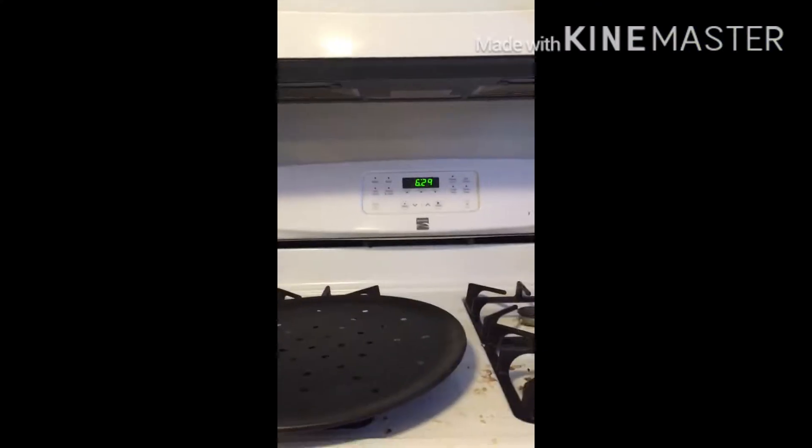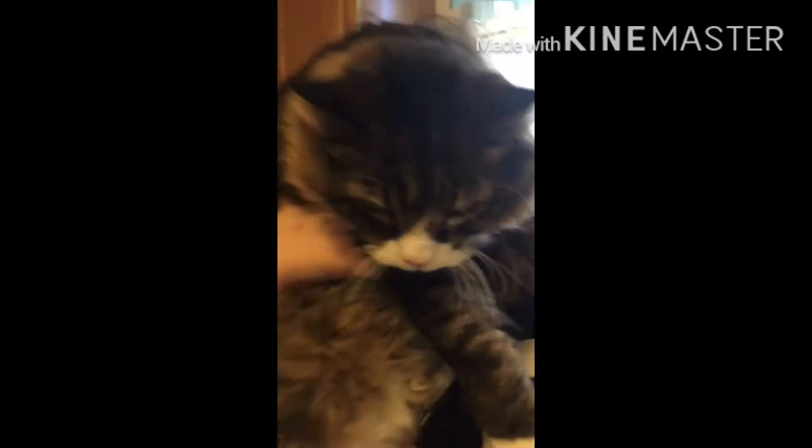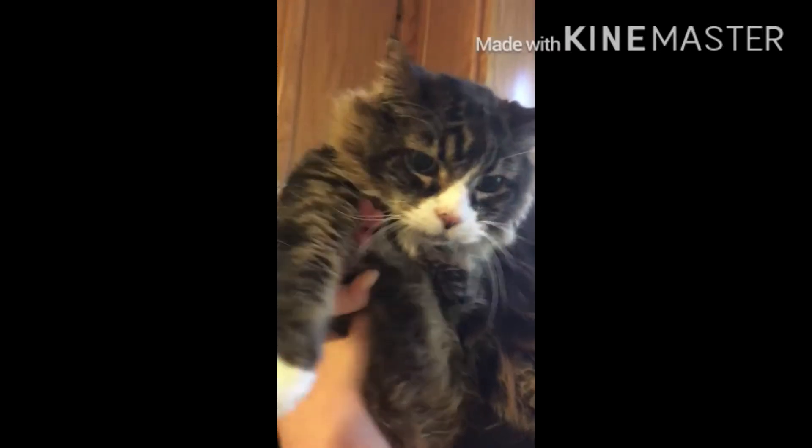Hey guys, it's MLP here and welcome to Cooking with MLP with my chef Kat and whoever.